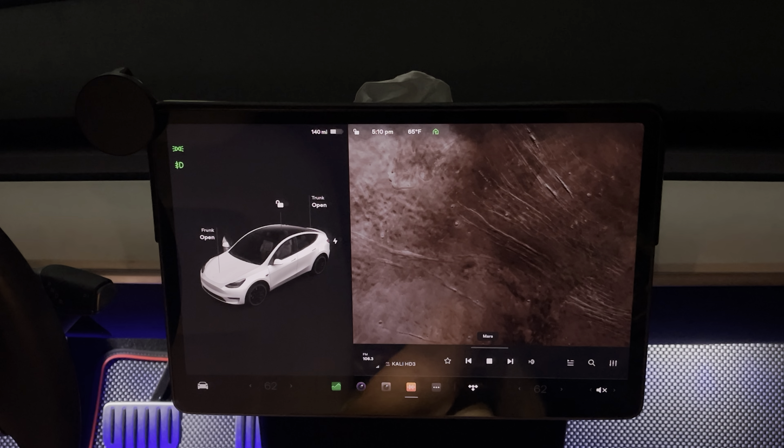Hey everyone, how's it going? So I'm back with another video on the firmware 11.0. This is one of the biggest updates that Tesla has released in a very long time on how the whole display is set up and formatted. In the initial impression video I wasn't that impressed, so I had a little bit more time to play with it and there are things that you can customize with this new setup.